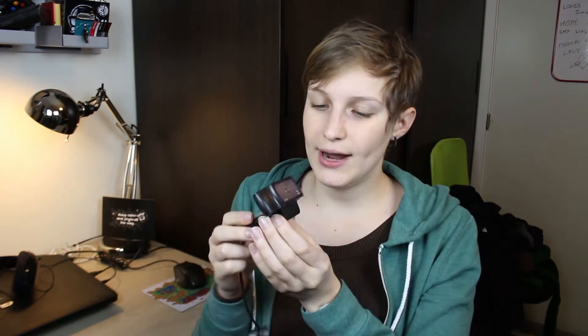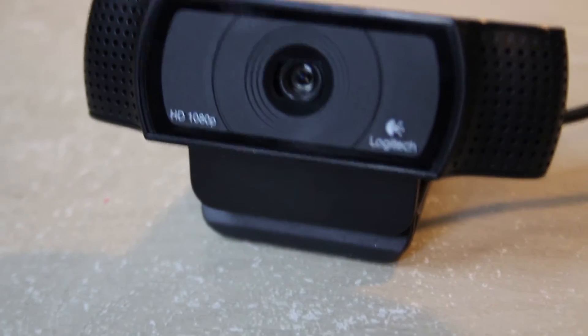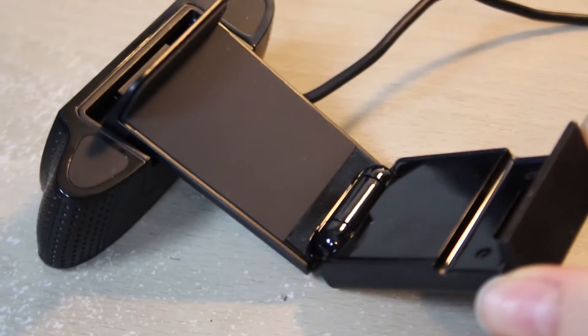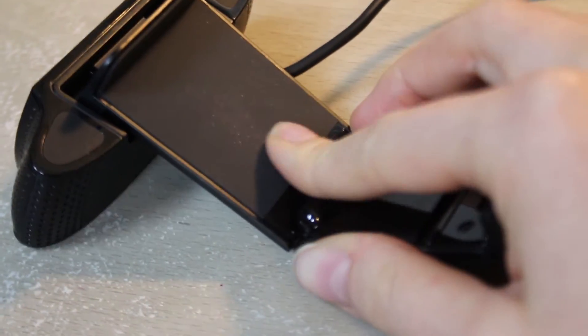We'll give the mic a test. Now I'm going to take the webcam out and show it to you. Here's the webcam — it's pretty small, it does attract fingerprints with the plastic finish. It has a little stand on it that you can flip open, and it has a nice grip so it won't fall off.